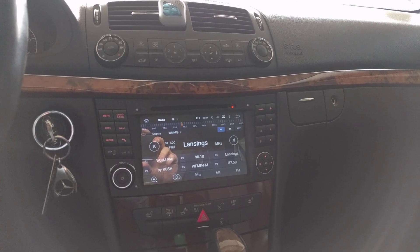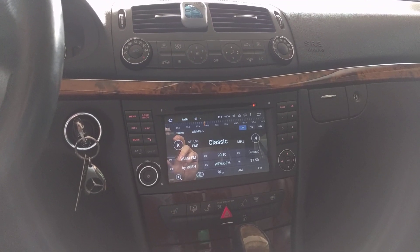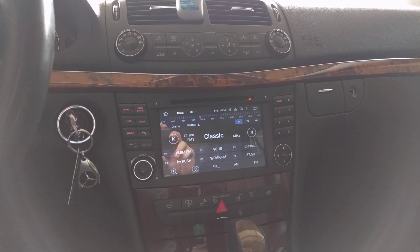I'll include the link to both the head unit and the fiber optics interface in the description. I really don't have any complaints with either of them.